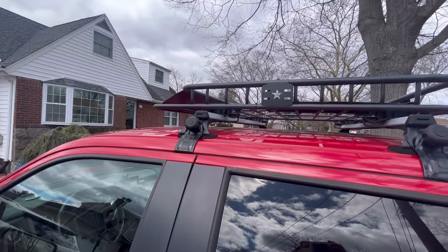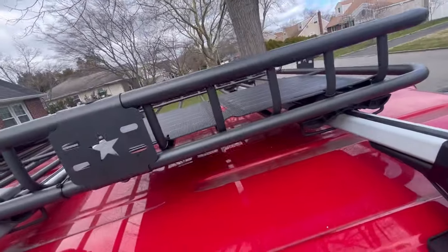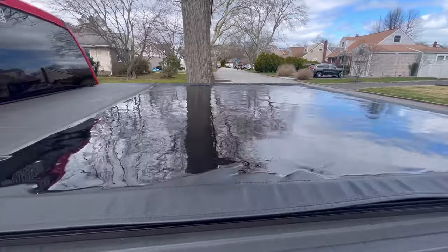Before I start putting it together, I have to remove my old one. I also have solar panels on top, so I have to remove those as well. We've had some rain lately, so I have a mess to clean up first.